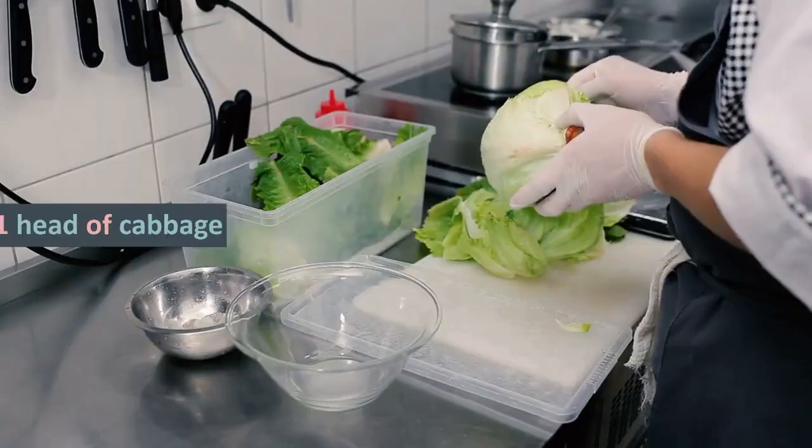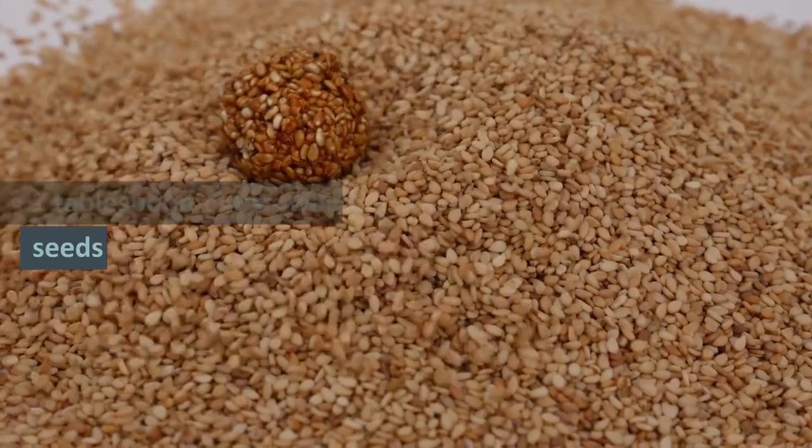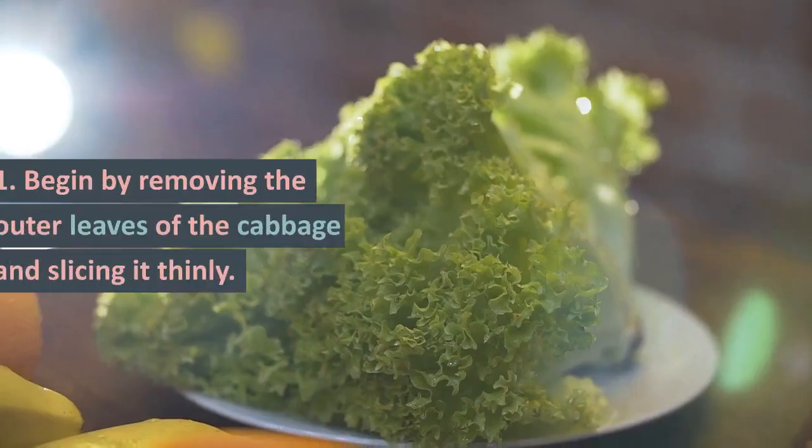Ingredients: 1 head of cabbage, 1 tablespoon of sea salt, 1 tablespoon of caraway seeds.